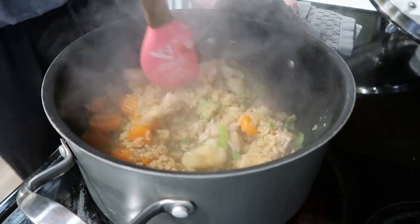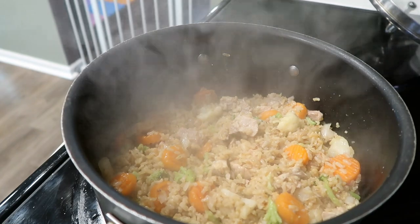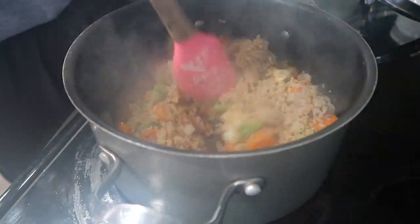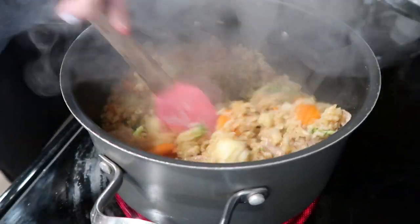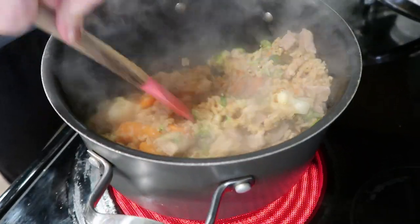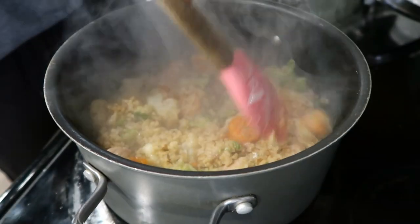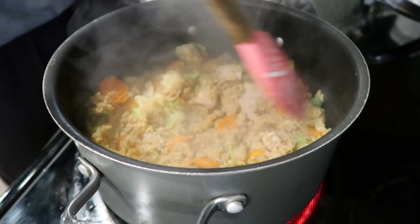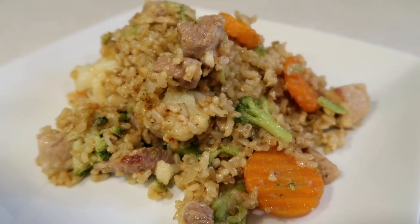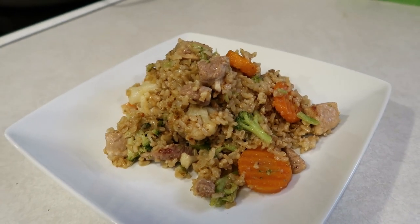Give it a good mix, then let it sit for another two to three minutes because your pan is quite hot at this point — so you don't need to let it sit quite as long the second time — then stir it up. You can do it one more time if you'd like. I only do it twice because, time. And then you have super easy fried rice. This is delicious — my daughter loves this stuff, which is amazing because it's full of veggies, full of meat and protein. It's awesome.